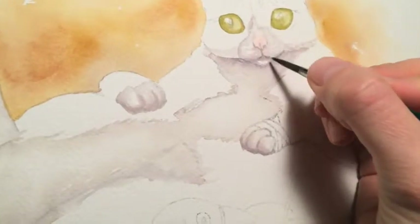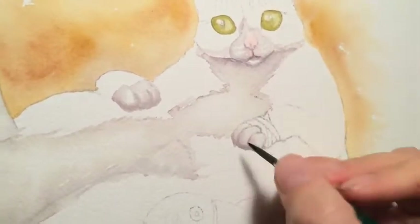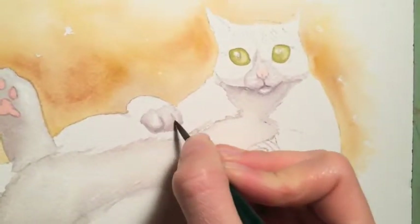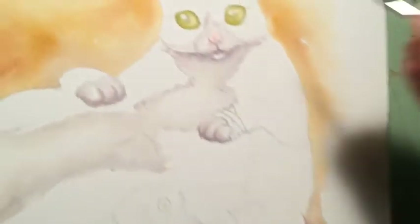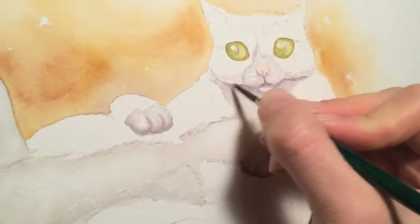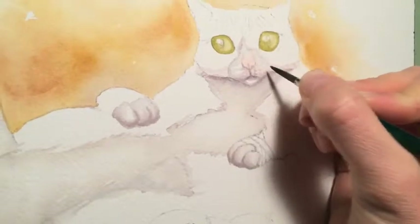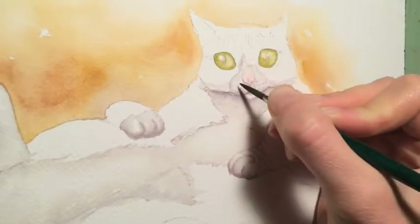Right now I'm just working on the light parts — that's what you do with watercolor, build it up slowly. I'm kind of darkening the white around the fingers to get some fur texture in there. I'm also getting the base of some little whiskers right now.